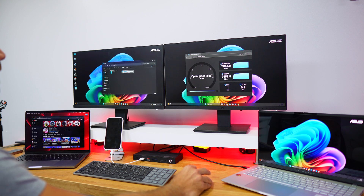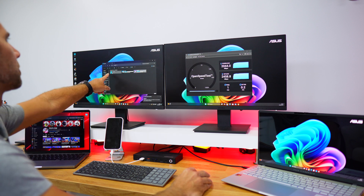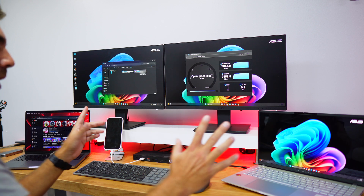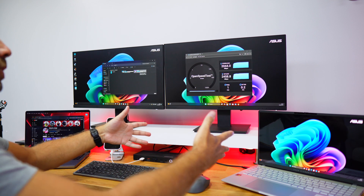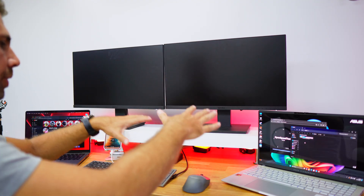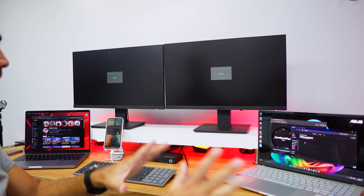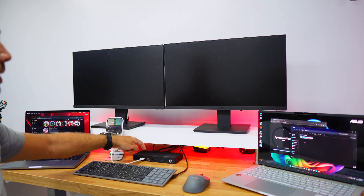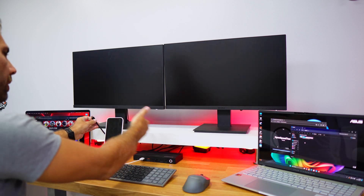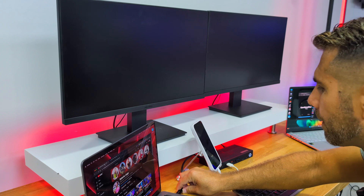We can see the main hard drive of the laptop, the connected SD card, and the Pixel 9 Pro showing up as a connected device via USB. One of the key benefits of this setup is that when I finish work, I just unplug one cable and everything — displays, keyboard, mouse — disconnects from the laptop. The phone keeps charging since it's connected directly to the dock, and we can also charge other devices at up to 85 watts.